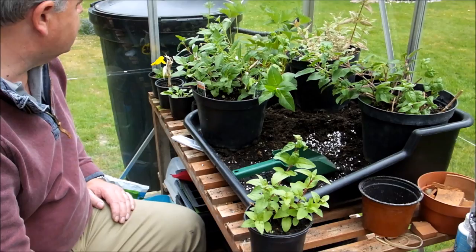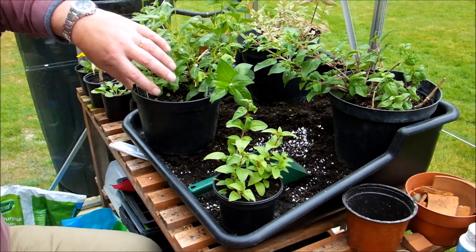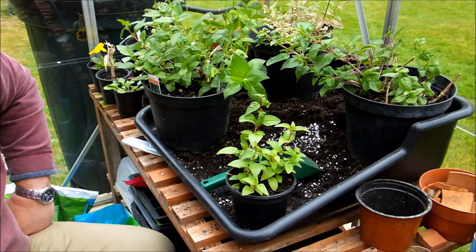What I'm going to find now is that these fuchsias, as you can see, they're getting quite long and leggy and spindly. I'm actually going to reduce them in height, pinch them out, and that just means I'll actually get a lot more branches and therefore a lot more blooms.